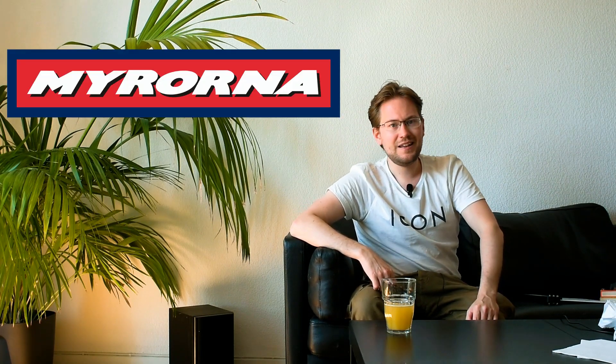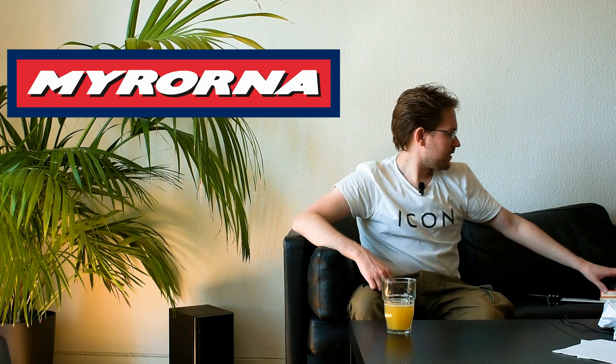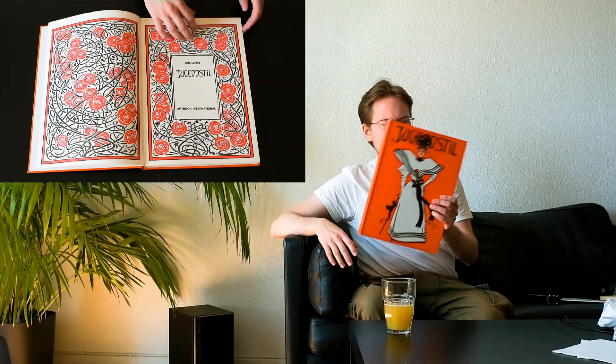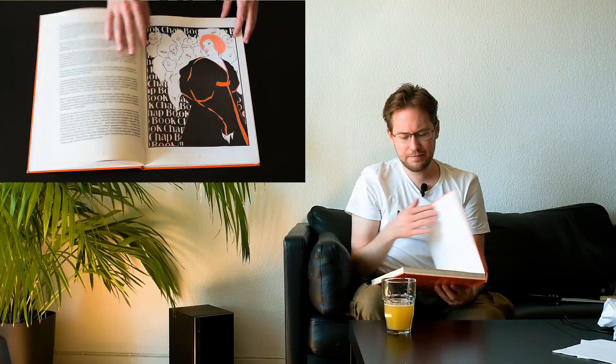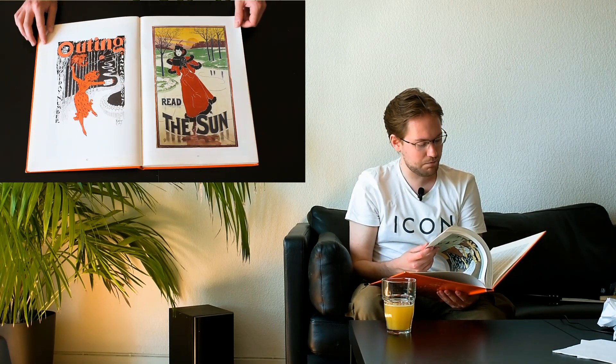First of all, I'm going to show you a couple of new books that I've acquired. This is from Myronau — a secondhand chain where students get 10% off. The first one is Jugendstil. I bought this for 79 Swedish kronor, about $7 or $8. It's a great book about stylistic prints made during the Jugendstil period.